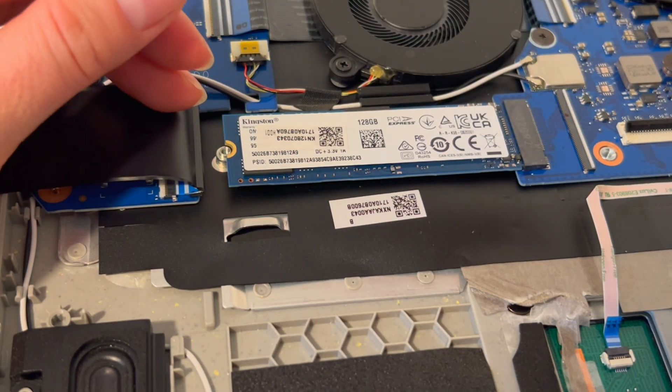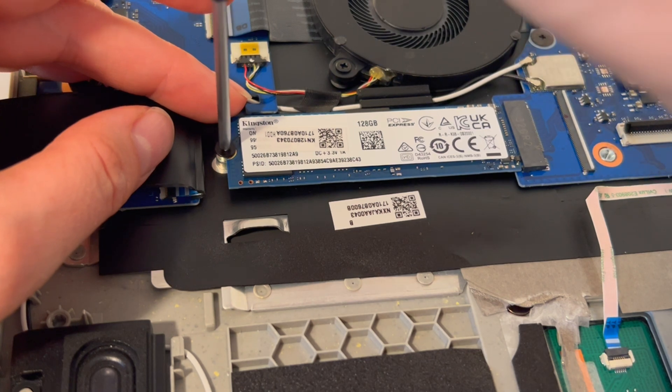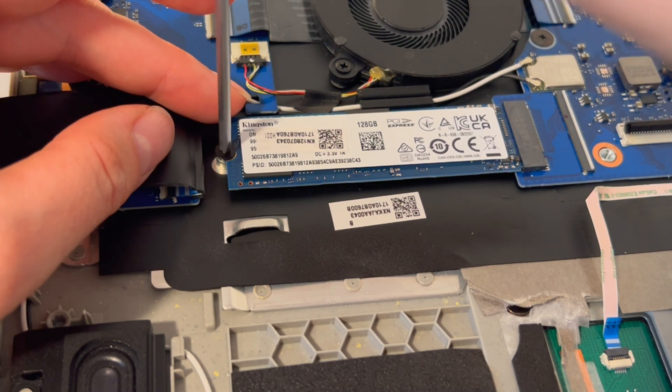I would go ahead and screw it back in place. If you don't have a separate drive — if it's integrated into the motherboard — then obviously you cannot replace it; you would have to replace the whole board.